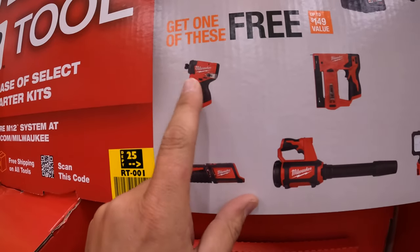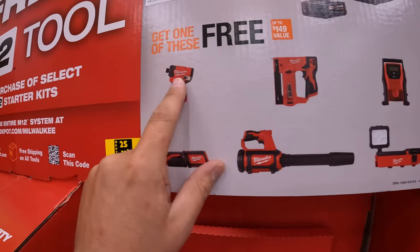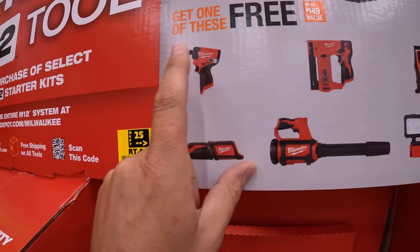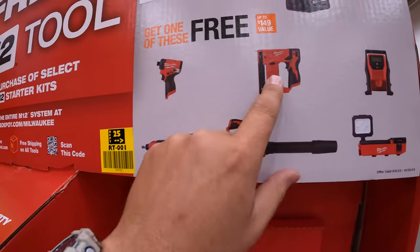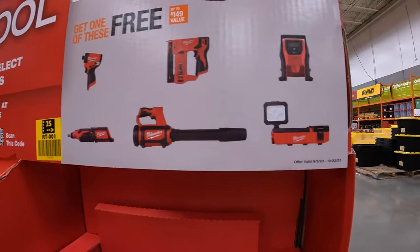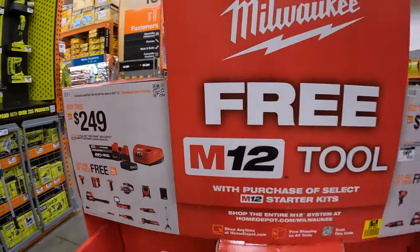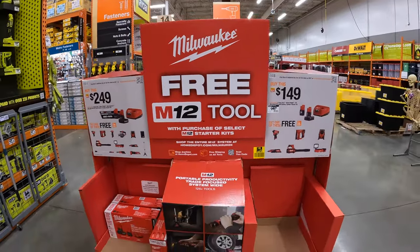Gen 3 impact driver, which is the new tool — came out approximately a year ago, around Halloween time was when I first got that. Stapler and an inflator. So those are the two BOGOs for the M12 tools that are happening by Milwaukee right now at Home Depot.